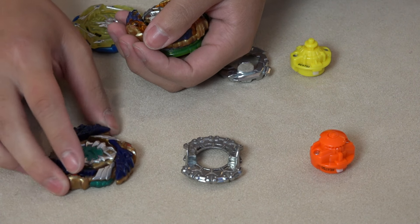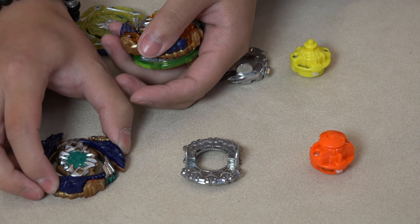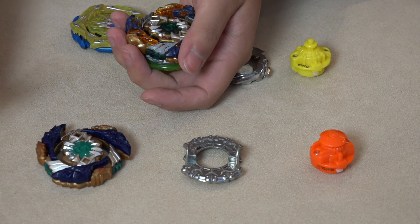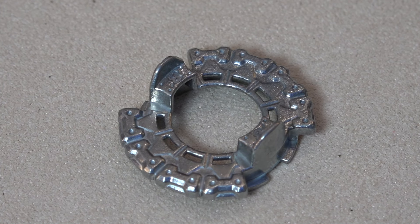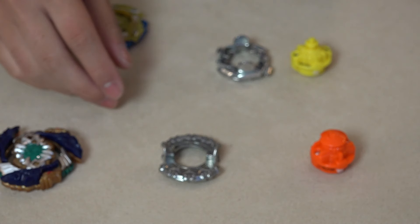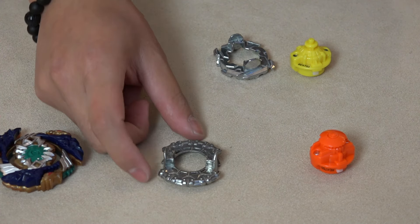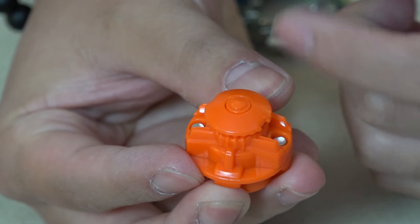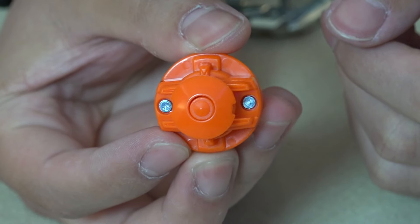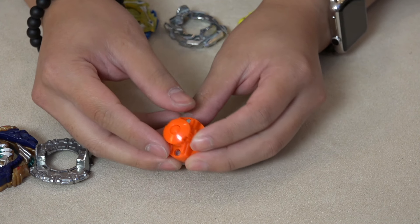I'm really looking forward to doing some test battles, and maybe in test battles this will spin steal better than Takara Tomy - you never know. It's kind of sad that the rubber is gone since it's such an iconic feature. Moving over to the disc, the 8-dash is something we've seen from the original version and it's nice that they didn't modify it in any way.